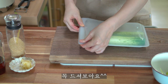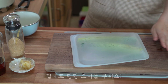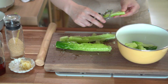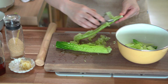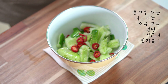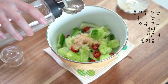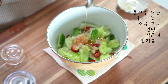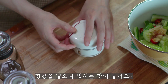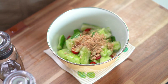Thumbs up. Thank you. I'm going to make up the temp. I'll put it very well.